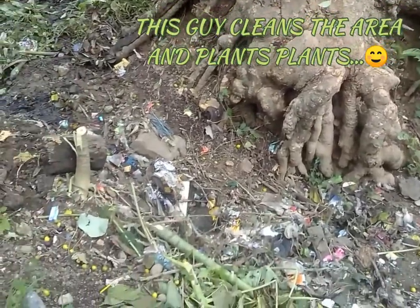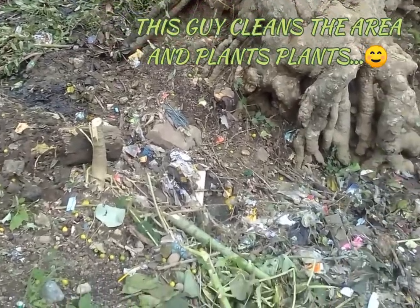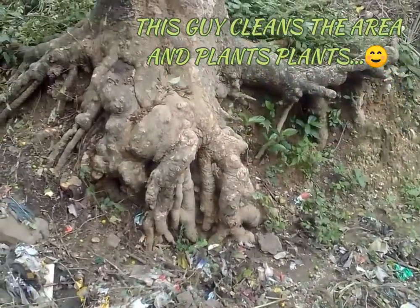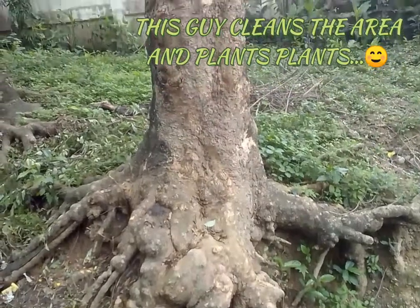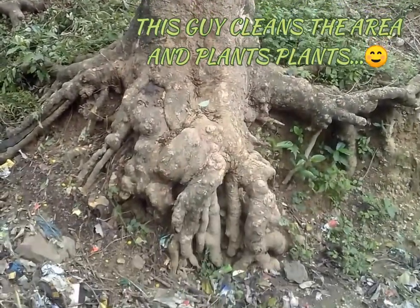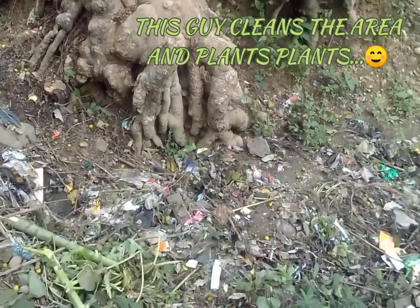When it rains down here, the water washes away all the dirt, and that's why the tree is exposed — the roots are exposed. It's a big old tree, and hopefully it doesn't fall down. Later on we're gonna make this area right here into something nice.